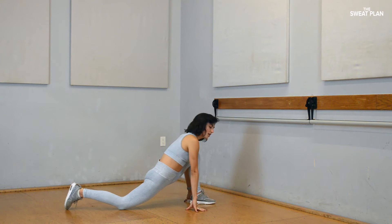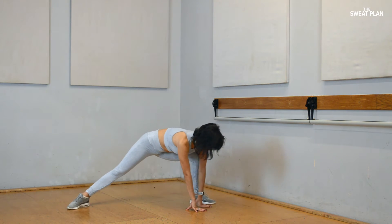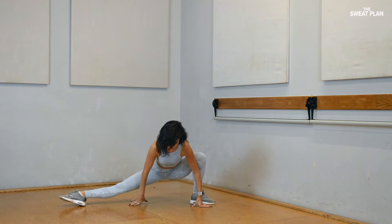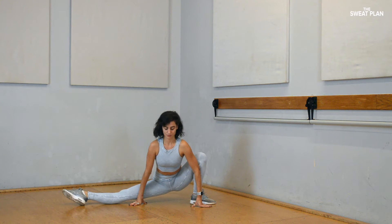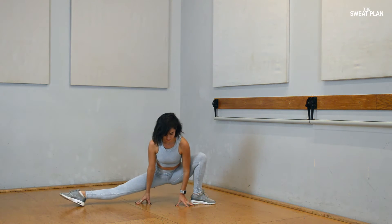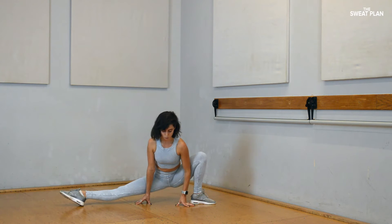Hands go ahead and slide your foot. Pull your toes, press your back leg up, press your back leg straight. Go ahead and open all the way up. You still want your knee over your ankle. You can send your leg straight. Hold open. Go ahead, come up a little bit higher. Hold for 10, 9, 8, 7, 6, 5, 4, 3, 2, 1.